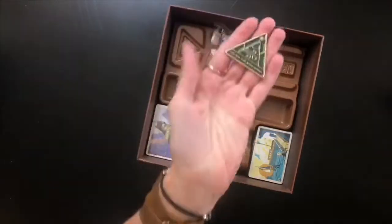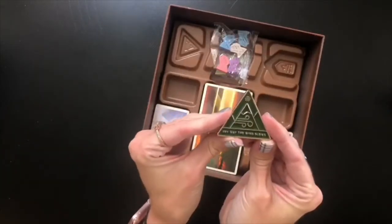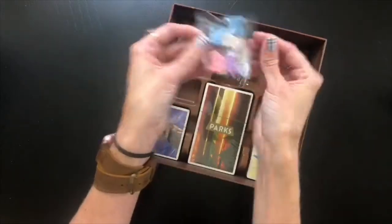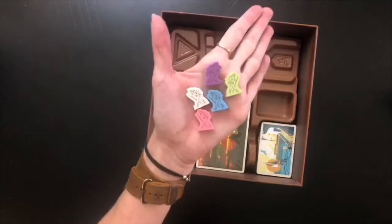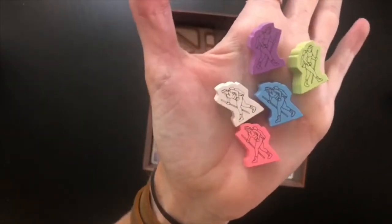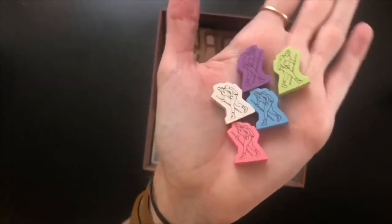If I had to guess, I'd say this is the first player token. It's metal — it looks like a little pin you might have gotten in scouts. It's a nice shiny enamel and it says 'whichever way the wind blows.' We also have meeples in here — I've pulled out one of each color so you can see, but there are actually two of each color. If I hold them up close, you can see they are screen printed with little icons of hikers or park rangers — really cute.